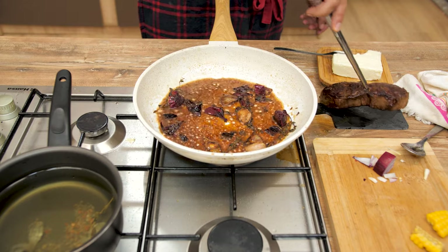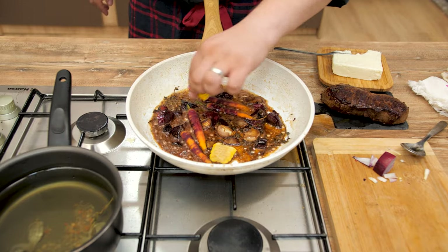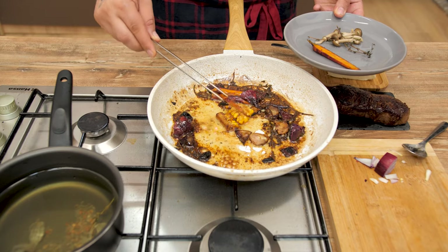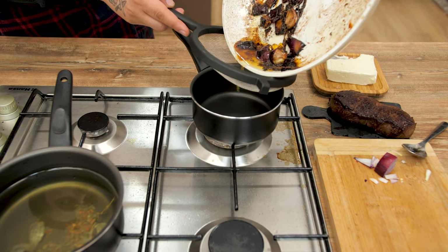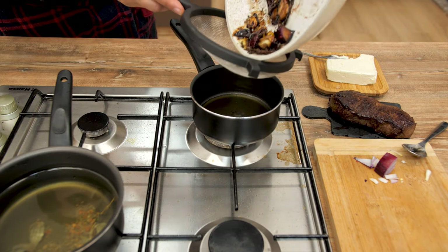Now take out the steak and let it rest for five minutes. Cook the baby carrots and corn in the same pan, turning them on each side. When done, take them out and set aside, then drain the oil from the pan into a pot, add half a cup of sparkling rosé wine, and stir firmly.